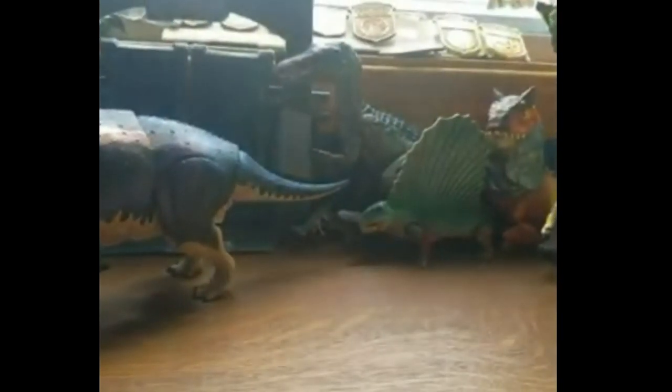Quick note before we actually look at the card — amazing, beautiful, good art. This just looks really good.